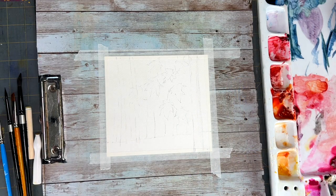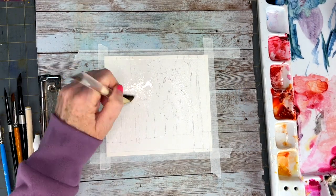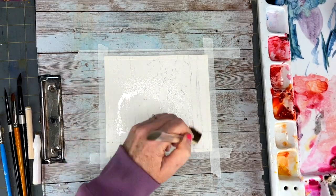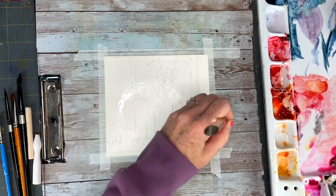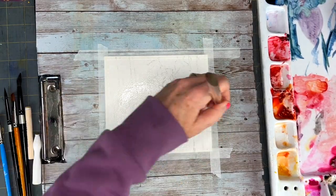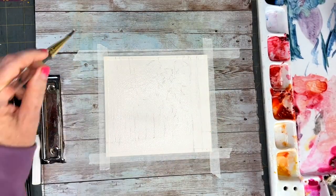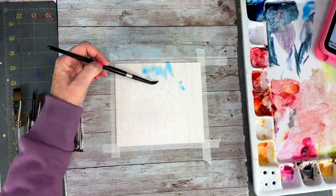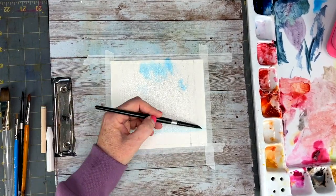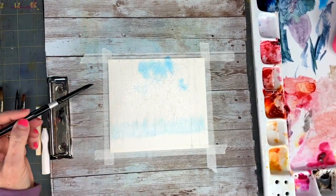Working on the background layer first, we're going to wet our paper really well. You do want to take your time getting the paper nice and wet. So I'm putting in the skies and the colors I'm using for the autumn are raw sienna,